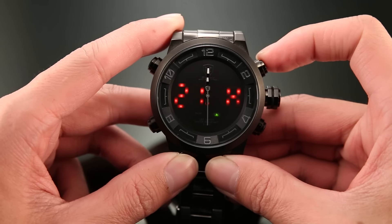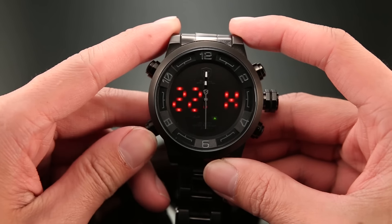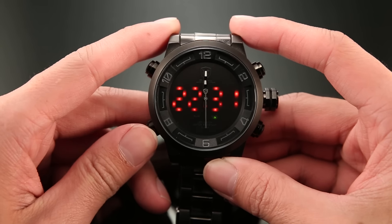Press button C to adjust the number. Continue pressing button B — here are the minutes.